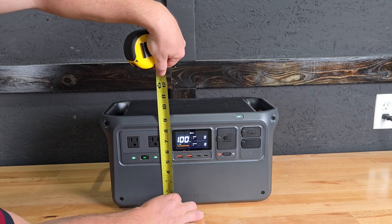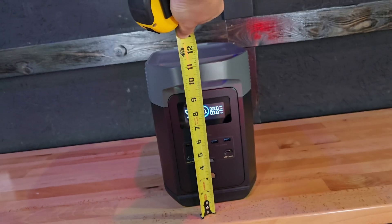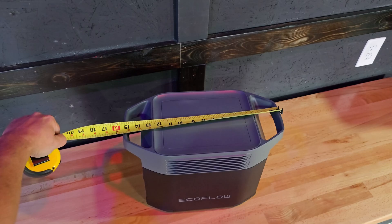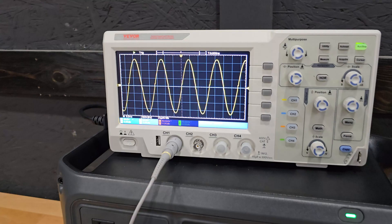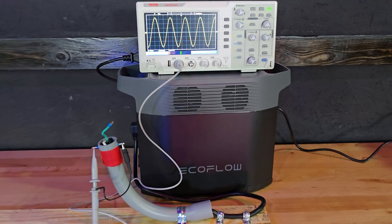With the Power 1000, you're looking at 9.5 by 17.5 by 9 inches. With the EcoFlow Delta II, you're at 11.25 by 8 by 15.5 inches. Both of these units are pure sine wave inverters, and I verified that using my oscilloscope — the sine wave on both the Power 1000 and the Delta II was absolutely perfect.